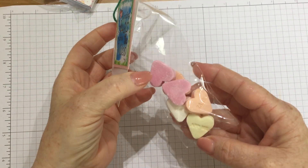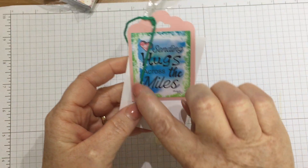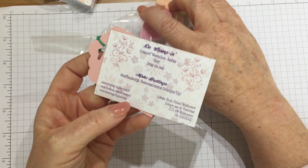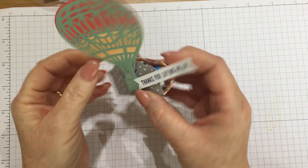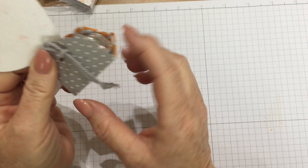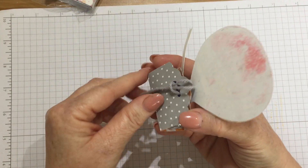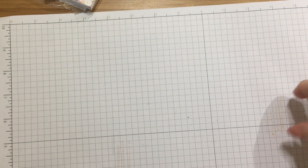More sweeties — lovely little heart sweeties. This person's used the tag topper punch and put 'Sending hugs across the miles'. Thank you Mink — she's one of our Dutch demonstrators, I think. This is really good — 'Thanks for lifting me up', and they've used the tag topper punch going both sides, scored it, and then added the balloon die from the Lift Me Up set, put some mementos inside and just tied it together with some baker's twine. Really effective — that would be great as a little table favour. So many lovely ideas.